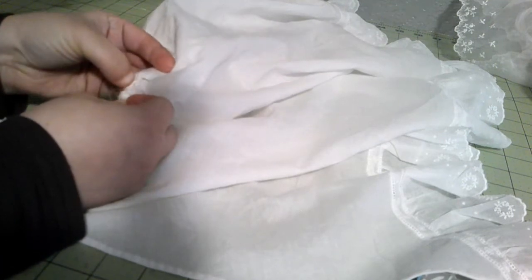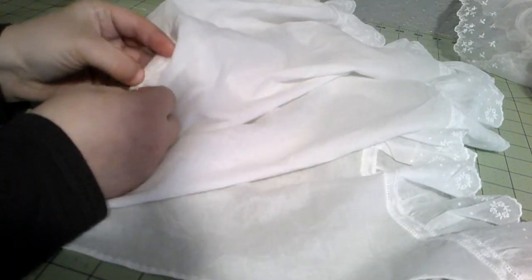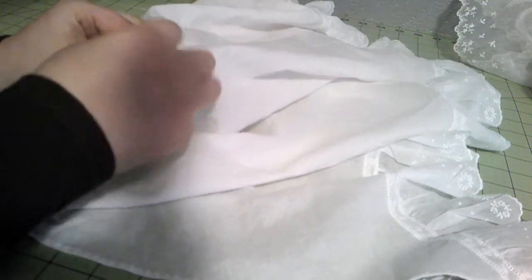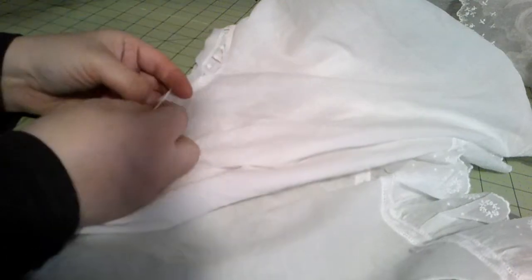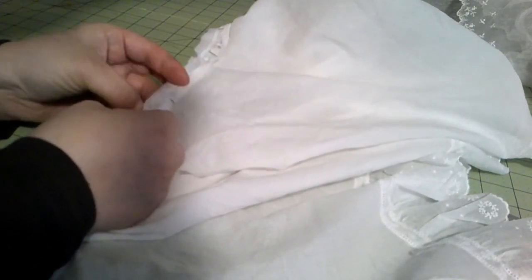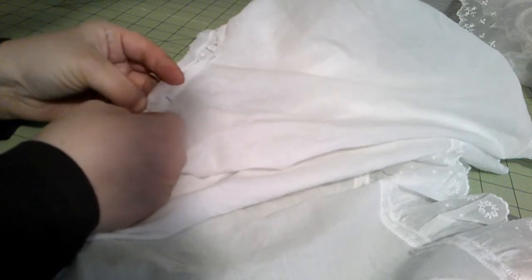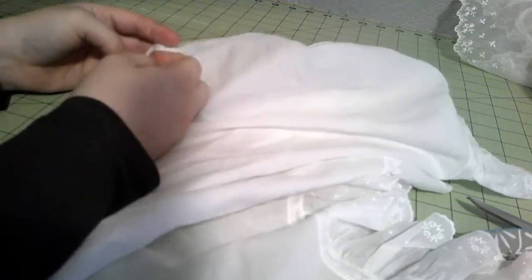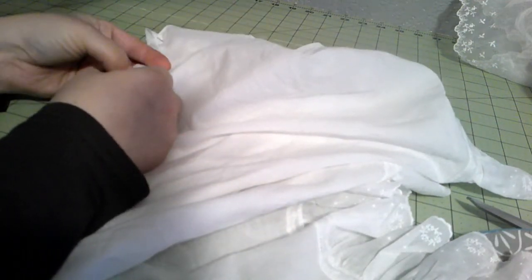The last step for the last pelerine: sewing on the collar, which I'm doing the exact same way as the edging - I put on the insertion, ran a gathering thread on the edging, and now I'm just stitching it to the insertion. Once we get this done, I'm pressing all the seams down and we'll go ahead and put on the dress and try them all on.